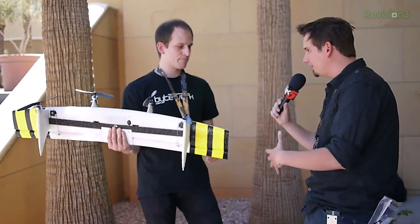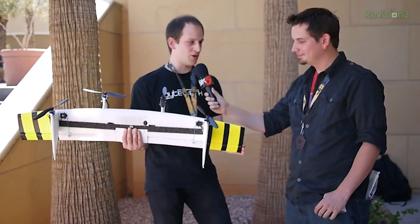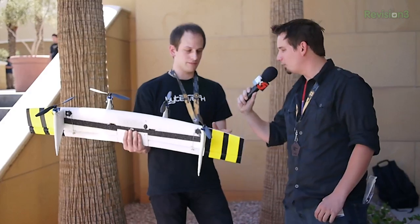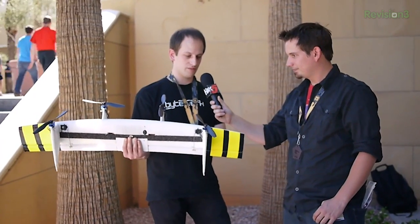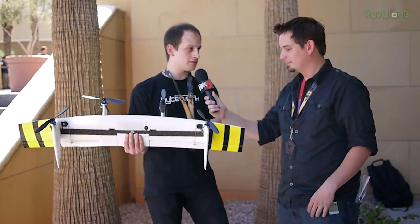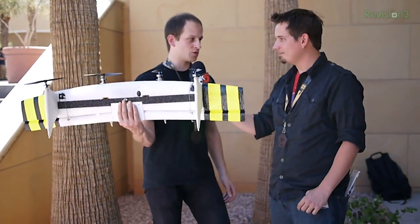Is this a system you're commercializing? We want to bring it to as many hands as possible. We have a Kickstarter project currently to pay for the molds to injection-mold the wing. The material is EPP — expanded polypropylene — so it doesn't weigh much at all. It weighs just 700 grams with battery and everything.